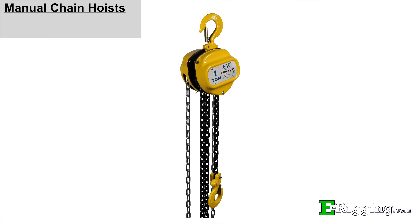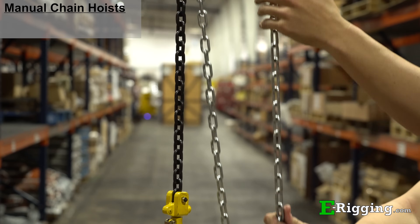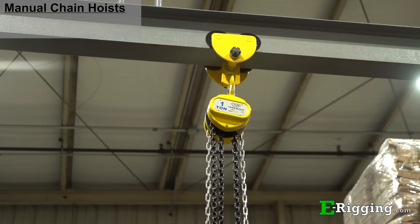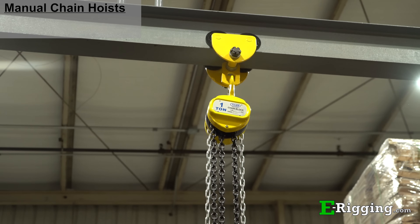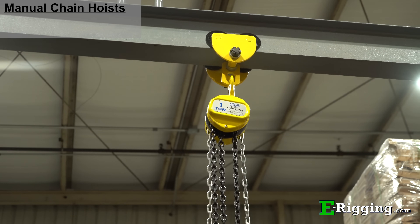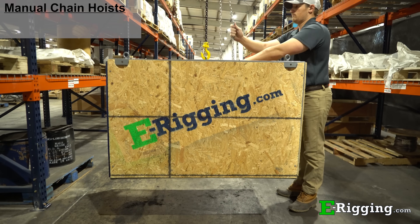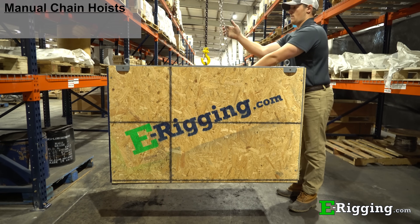Chain hoists are simple mechanical devices that use a gear transmission and chain to raise a load. The hand-controlled loop of chain turns a chain wheel that is attached to a short drive shaft, which is connected to a series of gears. Fitted inside the gearing is a brake paw, which prevents the load from slipping when it is being raised or lowered.